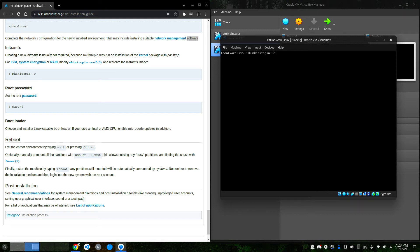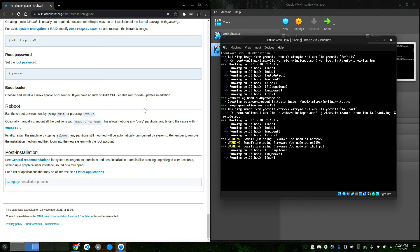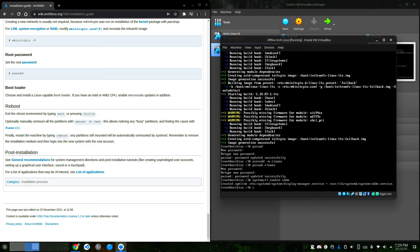Now it's time for mkinitcpio: run mkinitcpio -p linux. Note: if you set up a btrfs filesystem but did not install btrfs-progs, you'll get an error saying 'failed to find fsck.btrfs', so you do need to install btrfs-progs. Then I'm going to set the root password — I'll use 123123 (not a good password, don't follow my advice). I'll create a new user and set their password. Then I'll enable sddm: systemctl enable sddm.